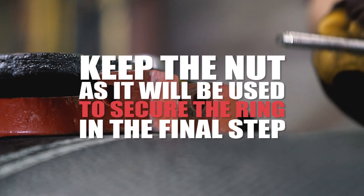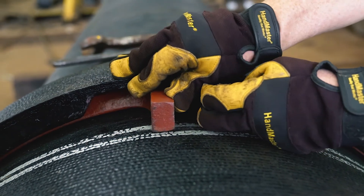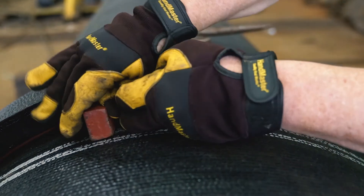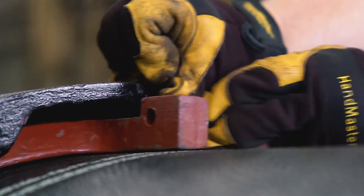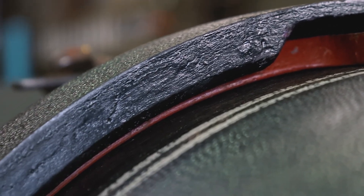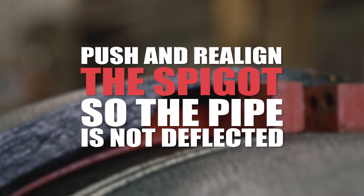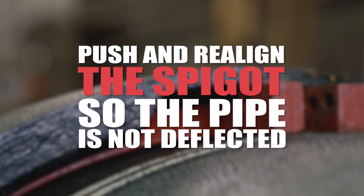Hold the nut between the ring handles, rotate the bolt counterclockwise, and remove it. Keep the nut as it will be used to secure the ring in the final step. The ring will collapse onto the pipe. Grasp one ring handle while pushing the other ring handle ear away from you. If the ring slides back and forth in the slot cavity easily and a visual check confirms the ring is in contact with the pipe and not sitting on top of the weld bead, the ring is in its correct position. If the ring will not slide back and forth, push and realign the spigot so the pipe is not deflected.